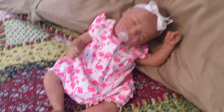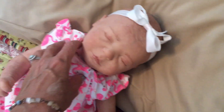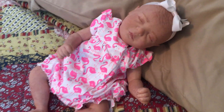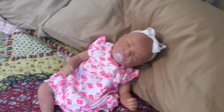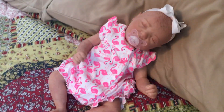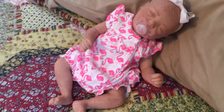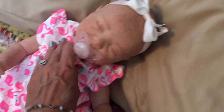This is the Marissa — she is a 19-inch full-limbed baby with full arms and full legs. I was debating whether to make her a girl or a boy, but at the end of the day I decided to make the Marissa a girl. She will be available on my eBay which is all lowercase jenna-jds11. If you like this video and reborns in general, give it a thumbs up because I have more fun stuff to show you.